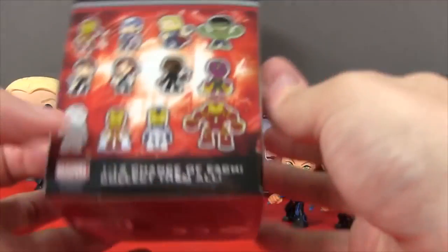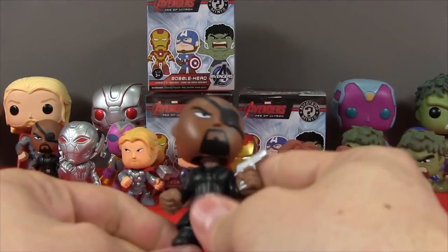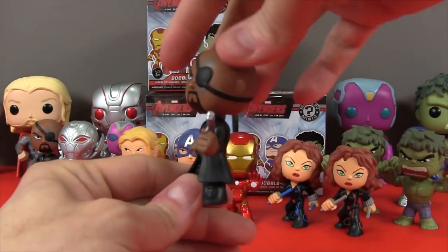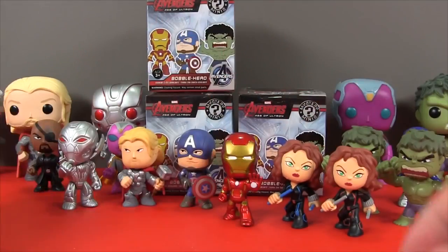Time to check out our third box! And in this one we have — oh, we get another Nick Fury! And he's looking cool! I'm super cool Nick Fury! Boom!